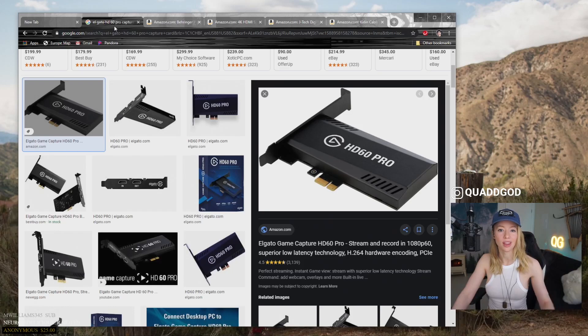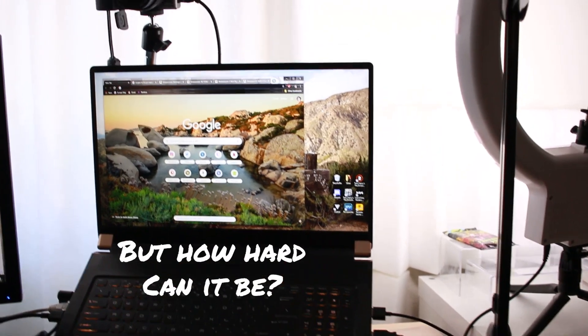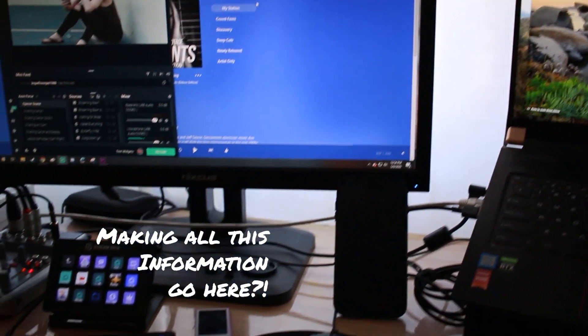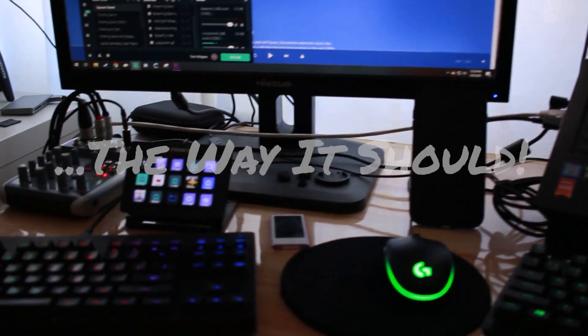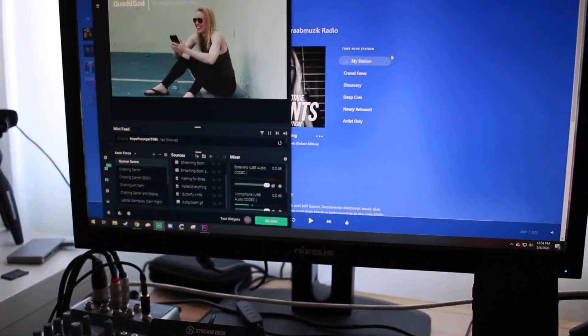I am working with the Elgato HD60 Pro Capture Card, the Behringer Xenyx Q502 USB Mixer, as well as a few other items that I'll explain in just a moment. I believe this could probably work with other mixers, although this is my current setup explicitly.